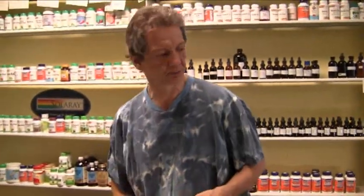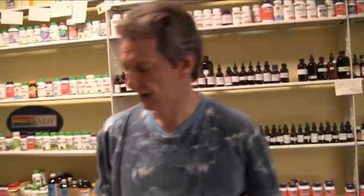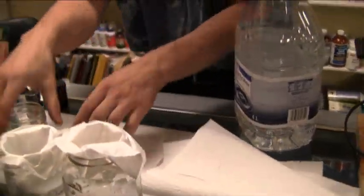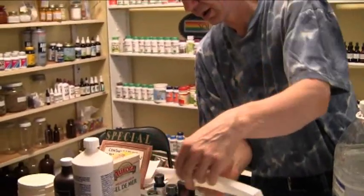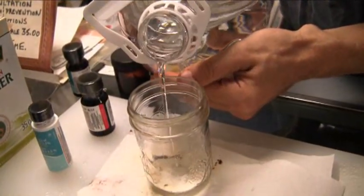We're measuring it off. Give me a second, because I've got to follow this — I've only done this once or twice and I want to make sure you guys get it right. We're going to add a little water to it — not very much, just enough to cover it, basically.